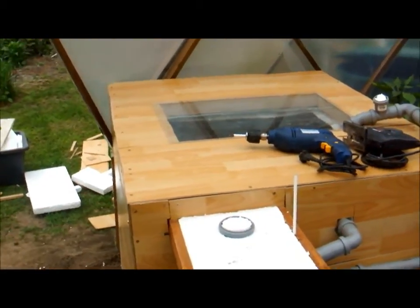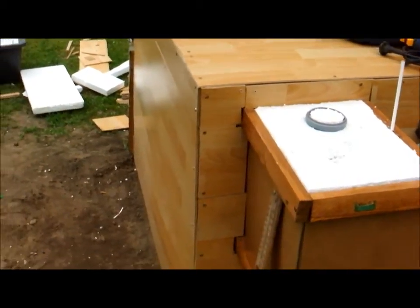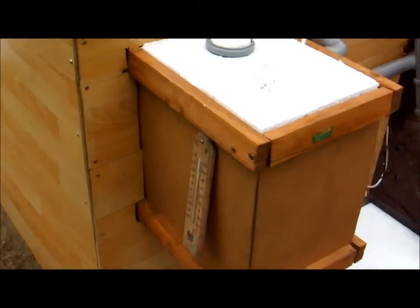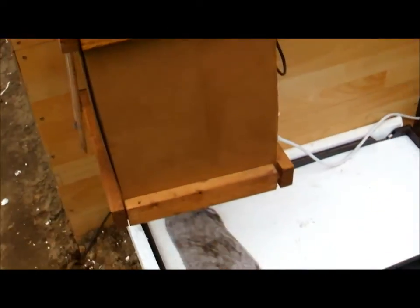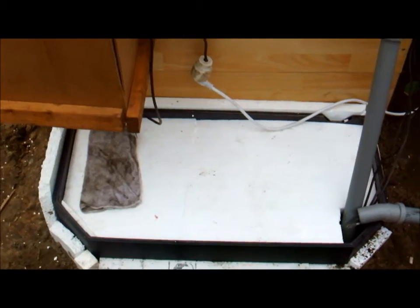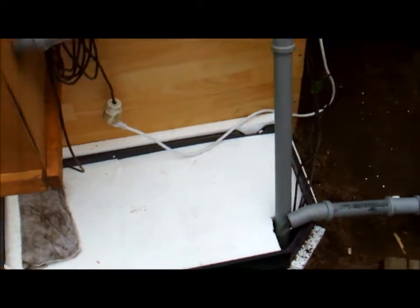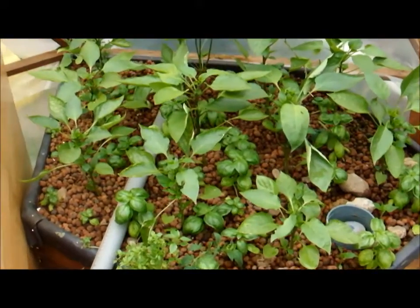Hello again, this is the new IVC setup with the solids filter, radial flow filter, and the sump which carries around 150 meters. This is the substrate bed with a whole lot of peppers in there.